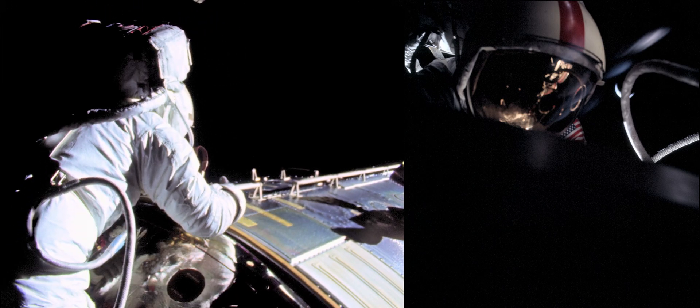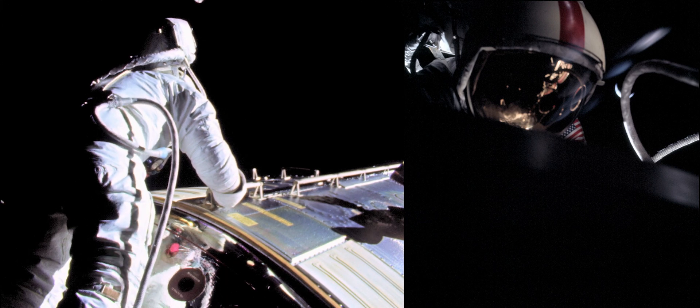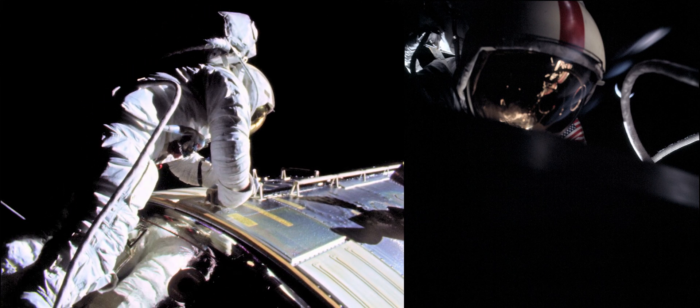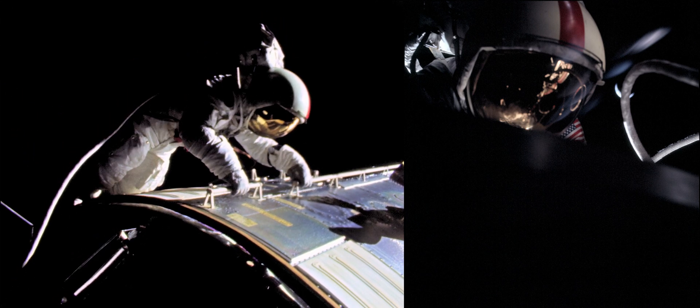Diggity dog — did you see him? He's out. Am I on the suit? That's affirmative. Outstanding quality picture, Ron. Do you see me wave? That's affirmative. Beautiful.